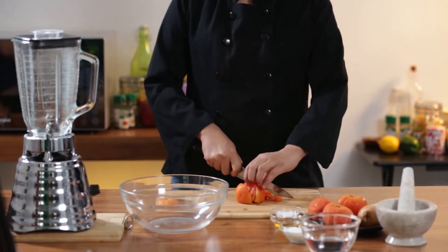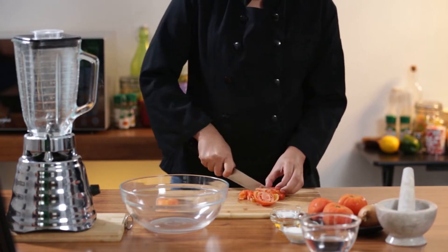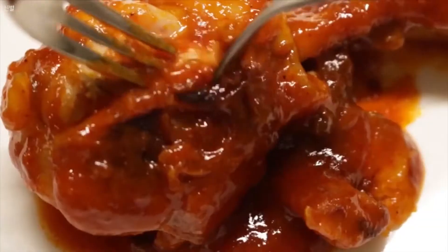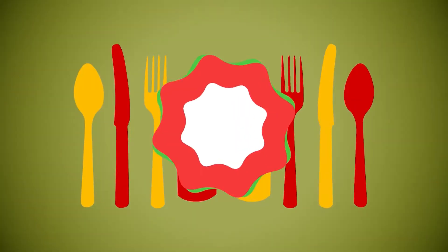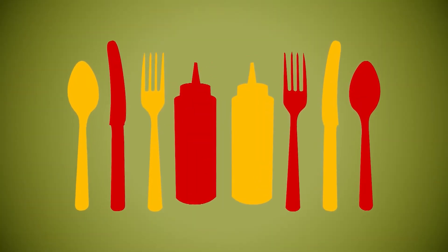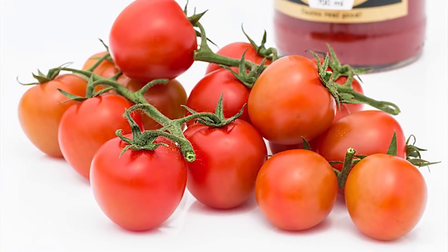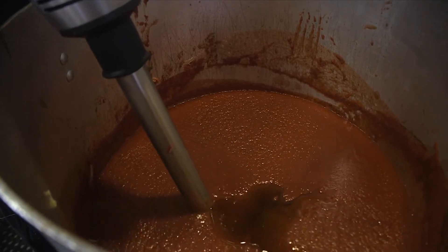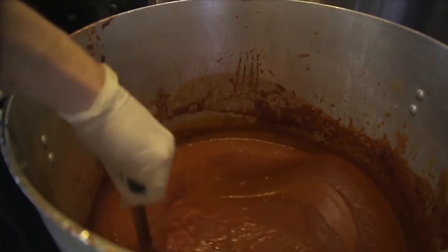It wasn't until the late 1700s when tomato became a base ingredient in making ketchup. The Heinz Company began selling tomato ketchup in 1876. They would go on to be one of the most popular ketchup companies around the world. By the dawn of the 19th century, tomato ketchup became the norm in ketchup production. Eventually, tomato ketchup simply became known to be synonymous with the term ketchup.